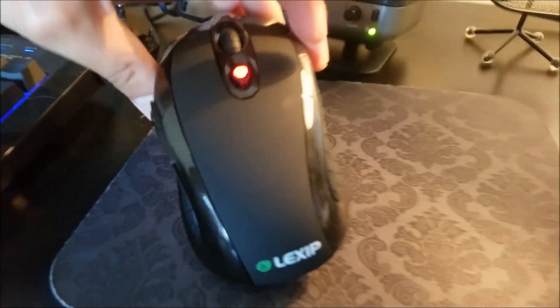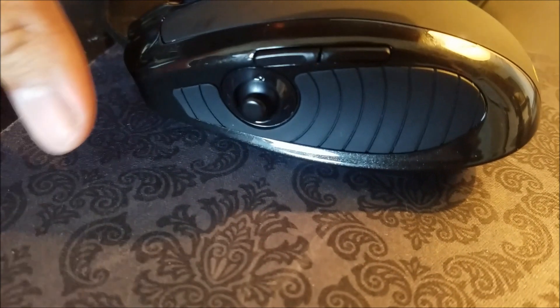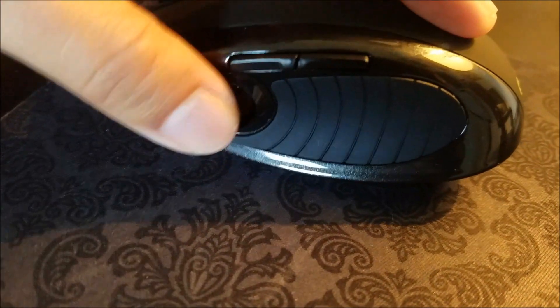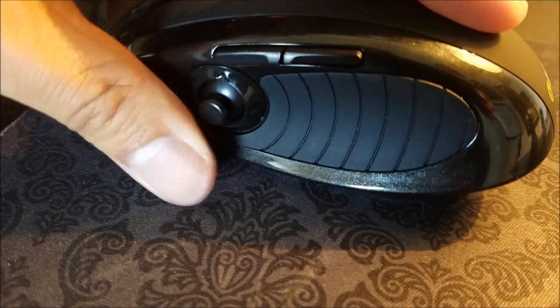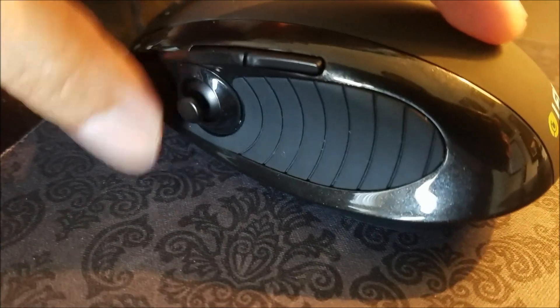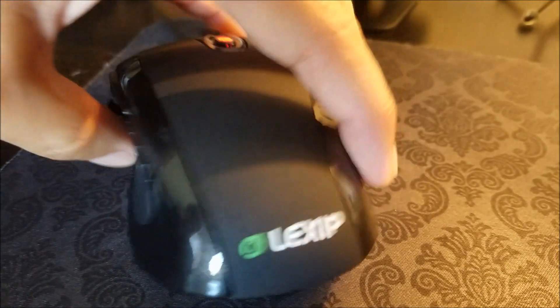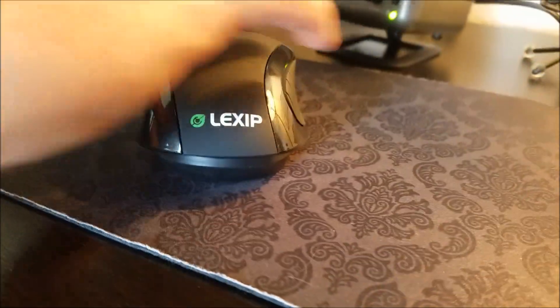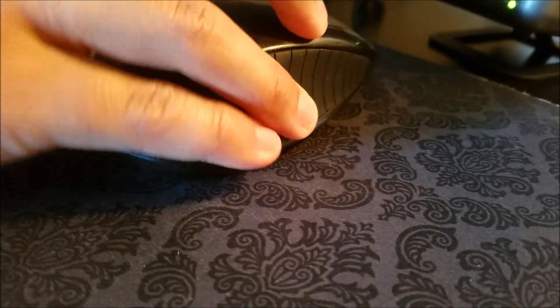This mouse has two joysticks. One isn't very obvious, but the first one is pretty obvious. When you're holding your mouse, you've got this joystick right here for your thumb. If you're playing a game like Minecraft, that comes in handy — so you don't have to stop and use your keyboard; you can just use your mouse and then, out of nowhere, use your thumb to activate the inventory. The other joystick is the whole mouse itself. You can actually bounce it up and down and rotate it like that.